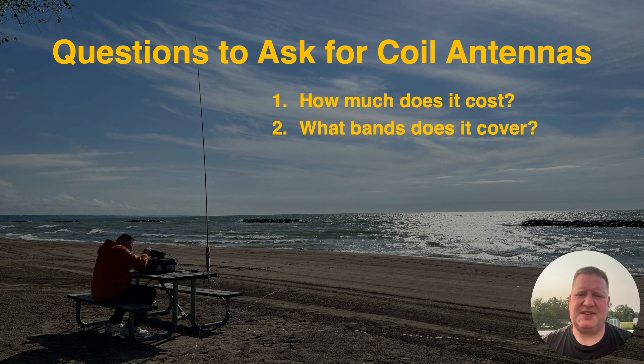What bands does it cover? Some of these coil antennas will work on higher bands like six and ten meters — oftentimes it's not even using the coil, that's just the whip. Other coil antennas will let you work on lower bands including 60 meters and 80 meters. Some of these coil antenna systems will cover everything from six meters all the way up to 80 meters.